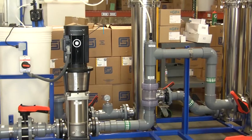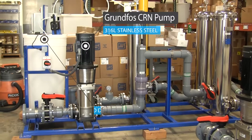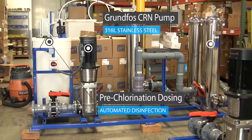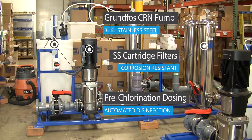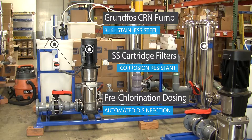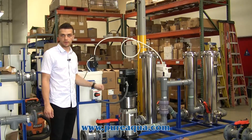Some details about the feed pump skid: we have a 150 gallon-per-minute CRN Grundfos stainless steel 316 pump, followed by a pre-chlorination injection for feed water disinfection and three step-down cartridge filters — five, three, and one micron respectively. We have isolation valves between the SSCs and pre and post gauges for monitoring of the differential pressure.